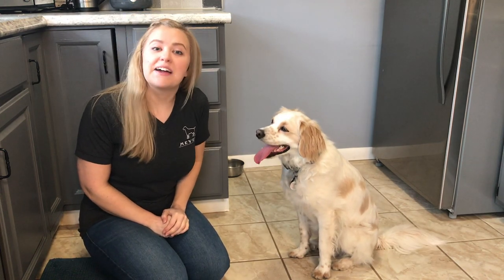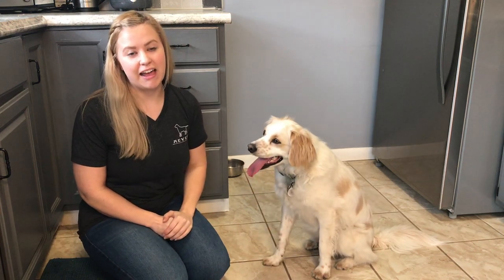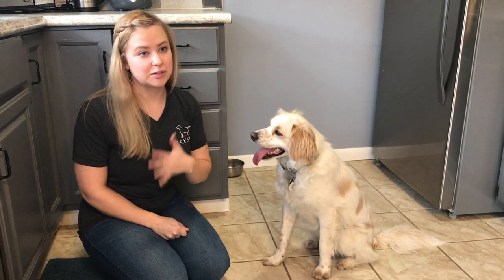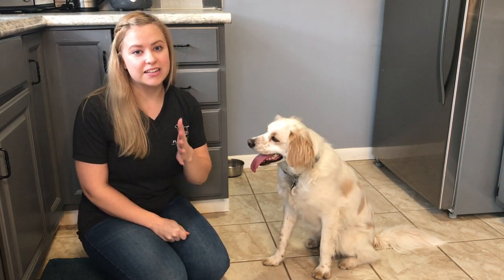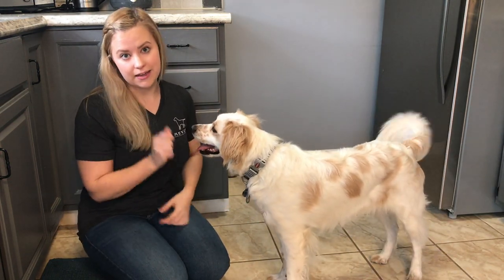Hi everybody, my name is Sydney and I'm with Meyers Pet Care, and we are here bringing you a trick of the day. We are bringing you a trick every day in the month of April, something to do with your dogs so that when you're spending so much more time at home with them, you've got something to keep them engaged and active.